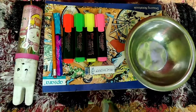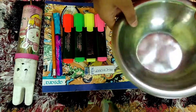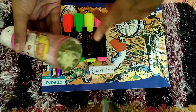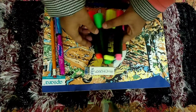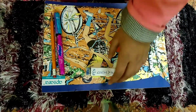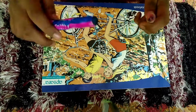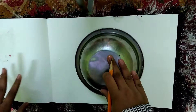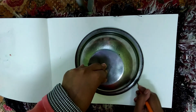For this we don't need many materials, just a few. We need a bowl — you can take any circular object of your choice. I have taken four highlighters: orange, green, neon, and pink. I've also taken an eraser — you can use a pencil or pen — and most importantly, a drawing book.